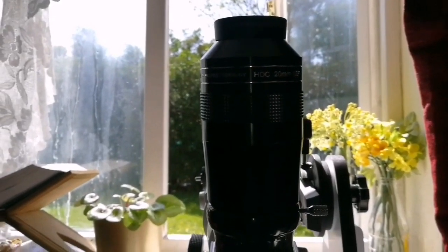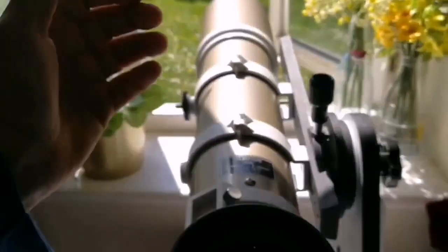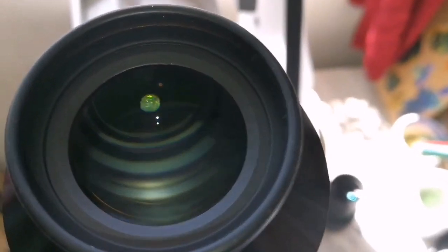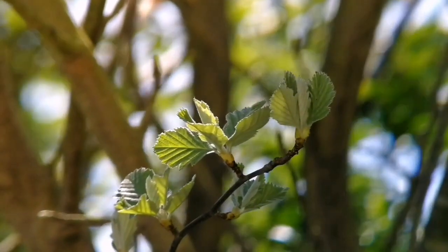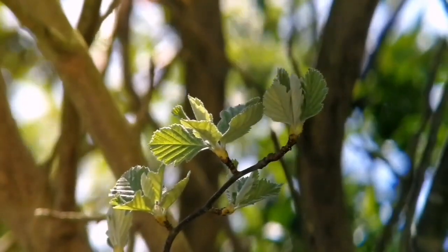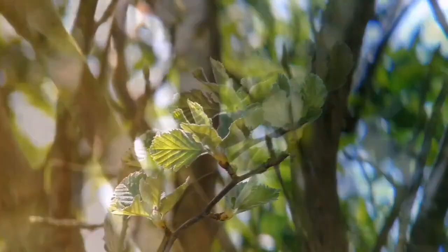I have now placed the eyepiece in the telescope and I'm going to show you how it looks — the view through this 20mm, 100-degree eyepiece. See the wide angle.